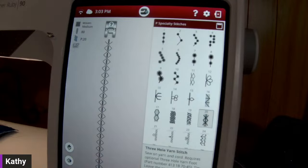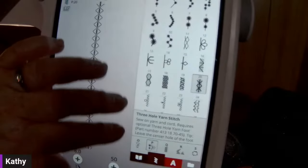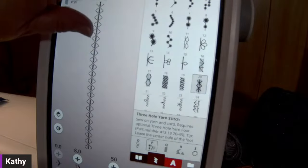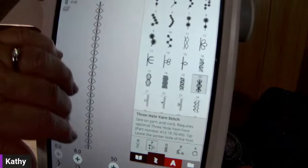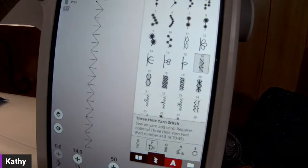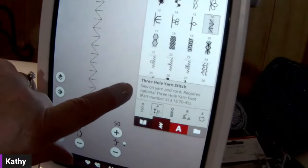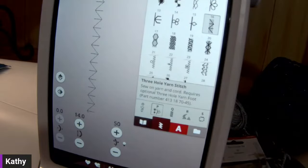I'm starting off with our three-hole yarn couching foot today. There are some special stitches that go along with the three-hole yarn couching foot. I have in my specialty stitch menu — in the P as in pin menu — stitches 16 through 20 that are specific to yarn couching with the three-hole yarn foot. There's a little description on the bottom of the stitch when I have it selected that tells me I can sew on yarn and cord, it requires the optional three-hole yarn foot, and it even gives the part number you can take to your dealer to make that purchase.